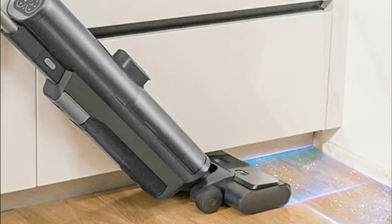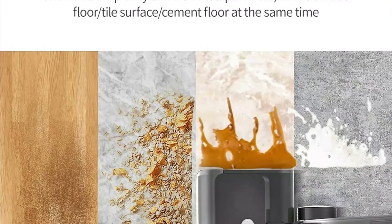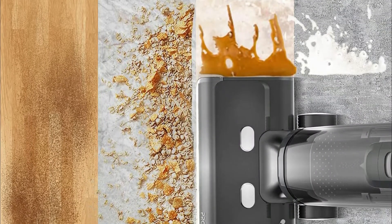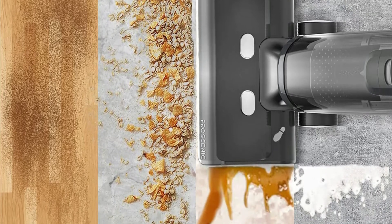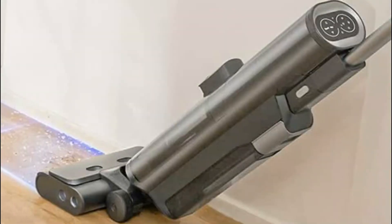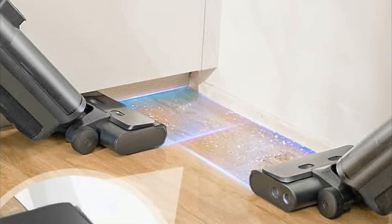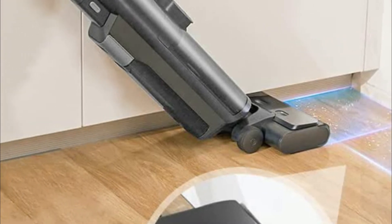The Proscenic vacuum cleaner designed for hard floors is much more practical than a separate vacuum and mop. The F20 features two large water tanks that reduce the frequency of water changes to ensure effective cleaning. It also has a removable battery, and additional batteries can be purchased for extended use over a longer period of time.